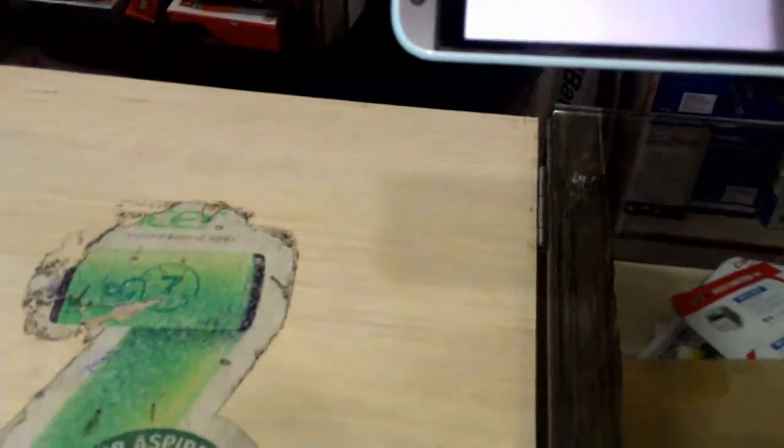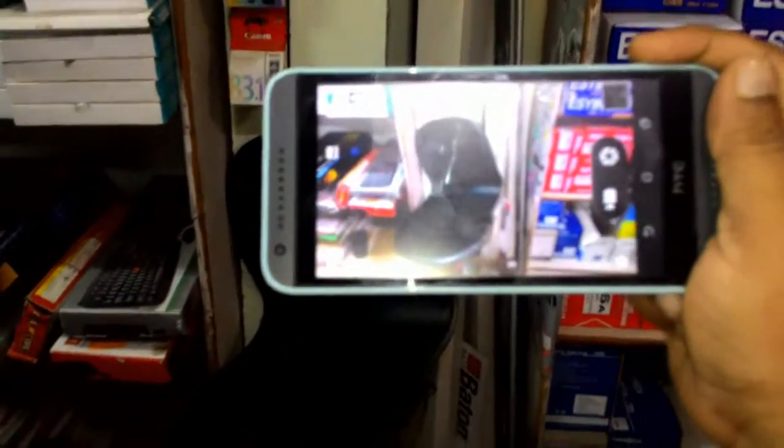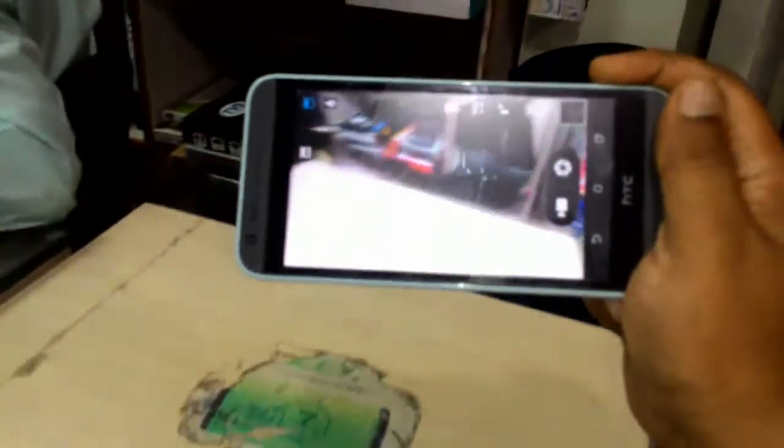Let me check the camera, because it has an 8 megapixel camera. Camera clarity is good — yeah, it has good camera clarity. In my next video I will post the detailed camera review of this phone, so this is just a short review.